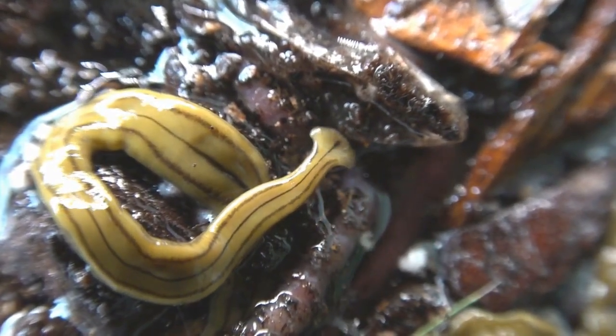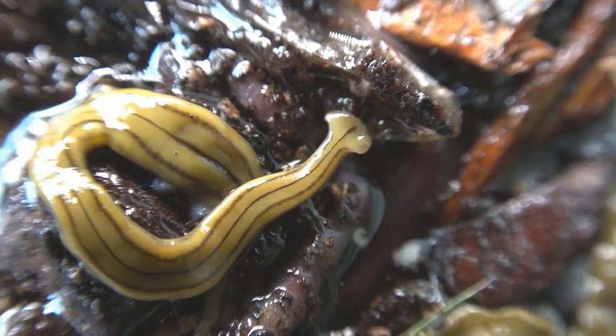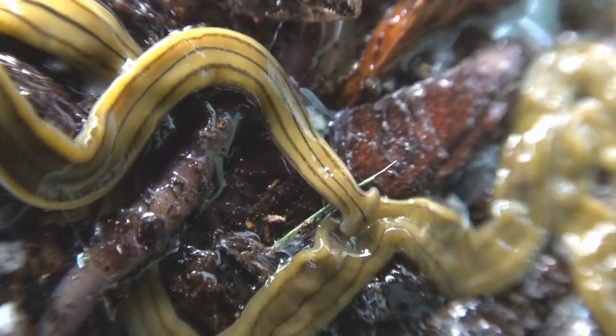A while later, I found it caressing the carcass of an earthworm. Potent tetrodotoxin secreted by the worm may help it subdue its prey.